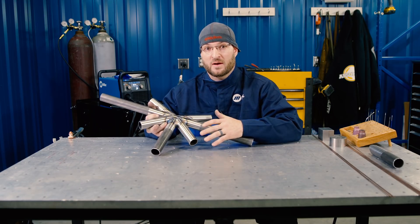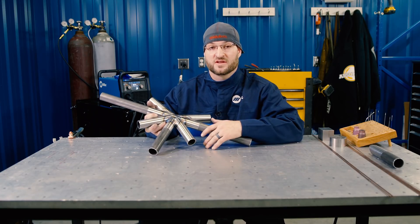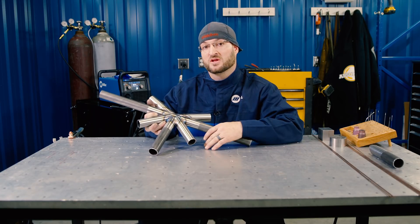For more information on my work, check out my Instagram at Bentley Garner. And for more information on the Multimatic 215, check out MillerWelds.com.